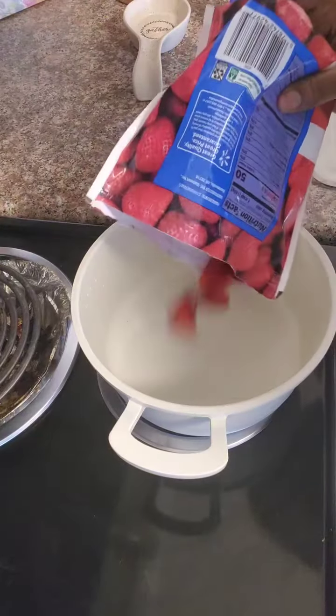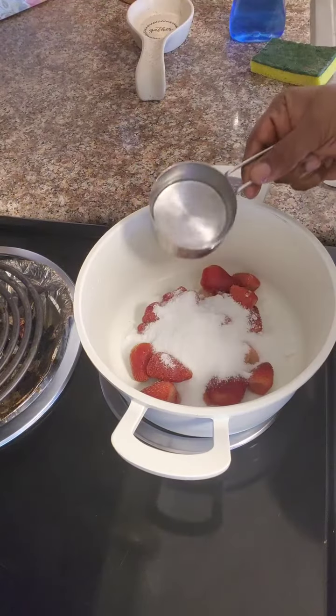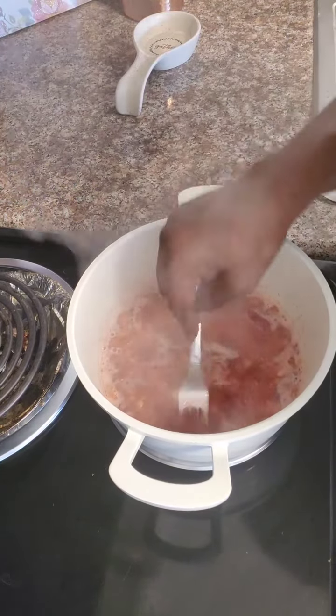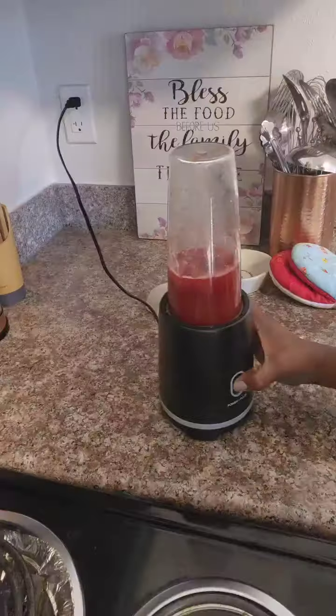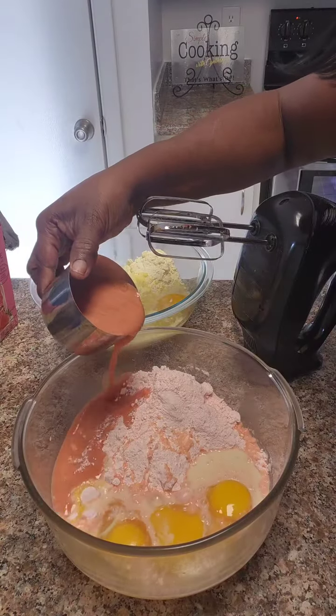We're going to add some strawberries to the strawberry side of the cake. We're going to add one half cup of water. If your strawberry is softened, take a fork, pour it in your blender and let's make our puree. Add the strawberry puree to the strawberry batter.